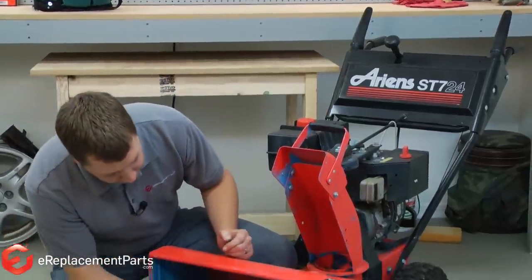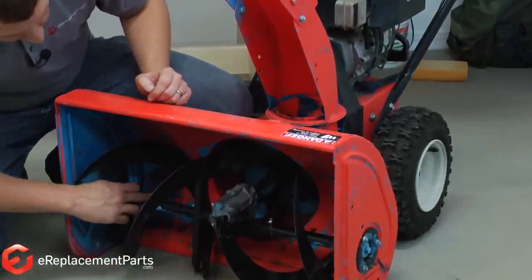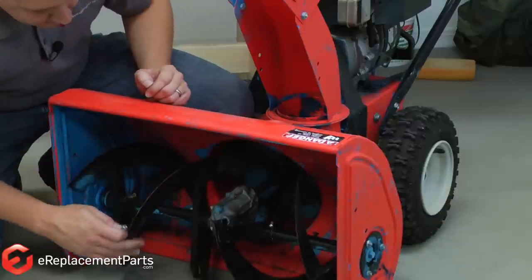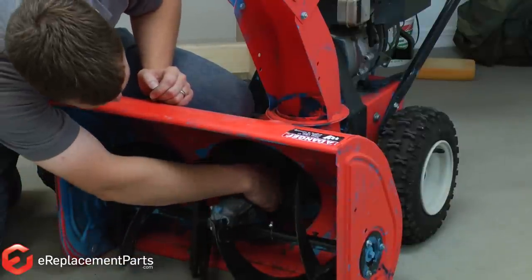The shear pin is a safety device for the gearbox on your snowblower. All two-stage snowblowers will have at least two shear pins, one on each of the augers. Many two-stage machines will have an additional or third shear pin back on the blower.